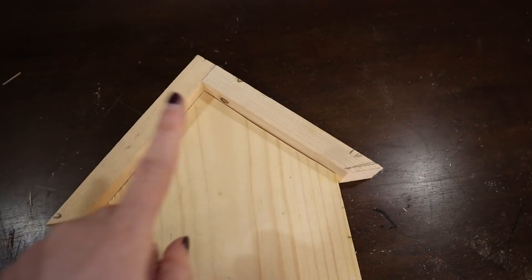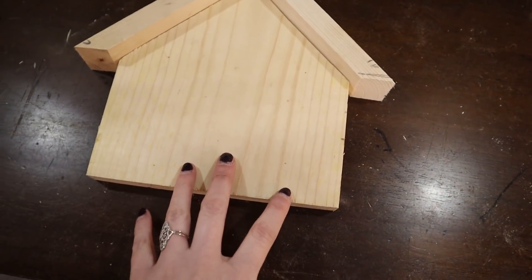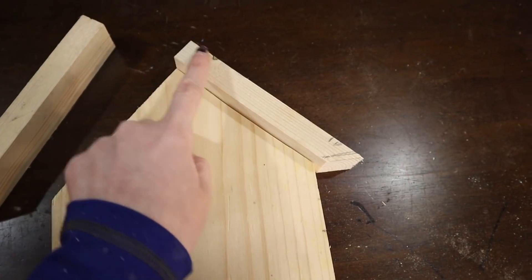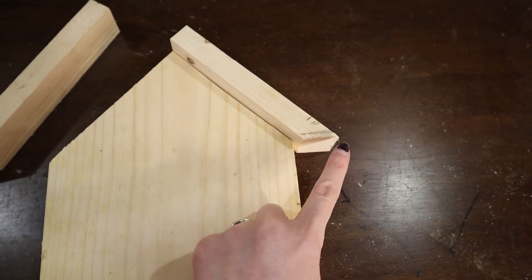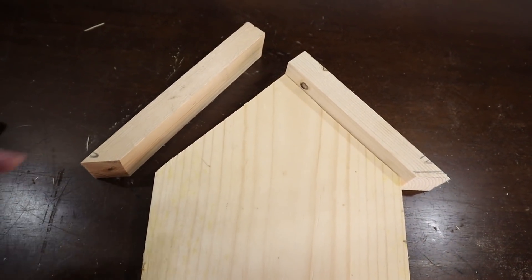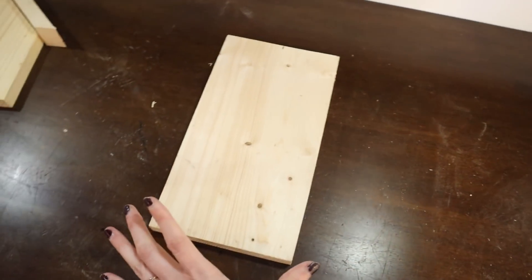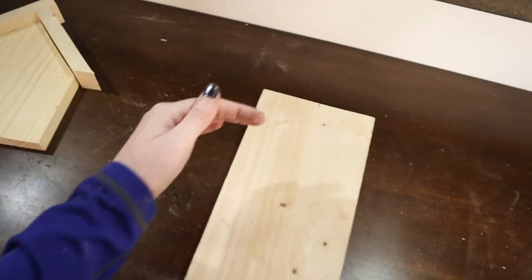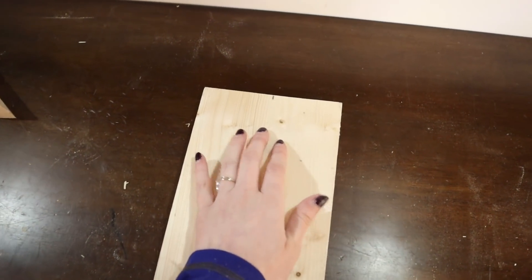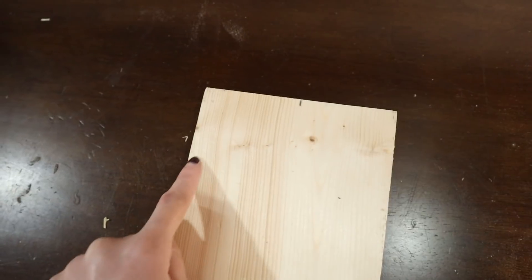Here's my first little house. For measurements: the smaller roof piece from end to the longest point is six inches, and the other piece from one side to the longest point is six and seven-eighths inches. Now on to the one-by-six — even though it's skinnier, I want it to be taller than this house, so it's about 10 inches tall and I'm not going to cut it down. I did find the center and that's where I'm going to cut my 45-degree angles.